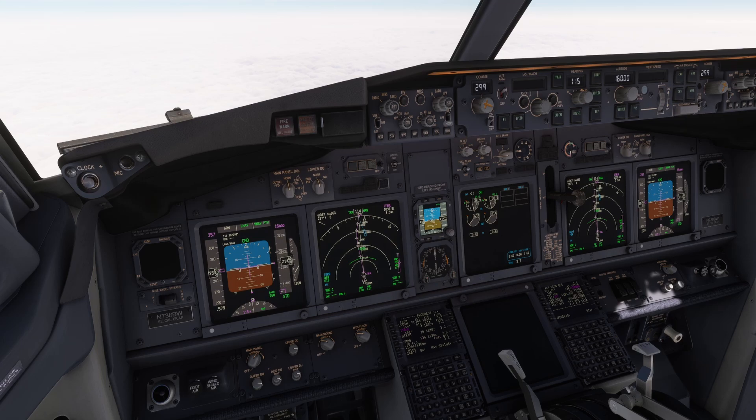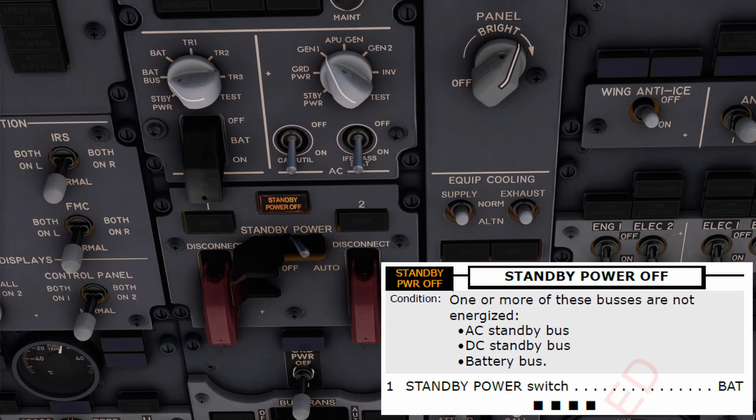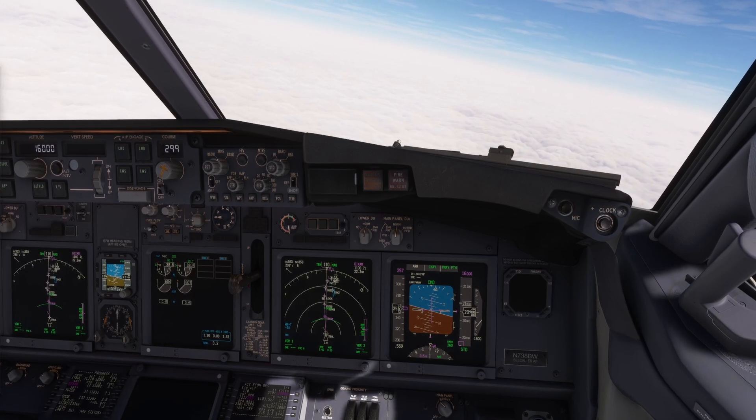I will read the standby power-off checklist. Agree? Agree. Standby power-off checklist completed. Battery bus not recovered.